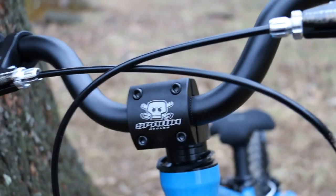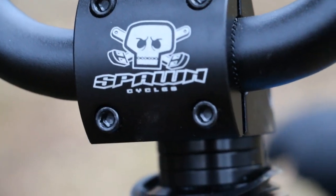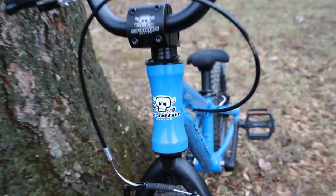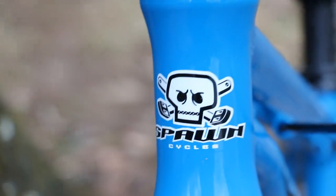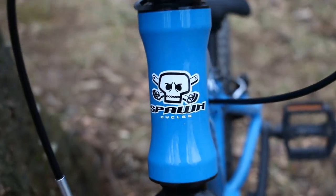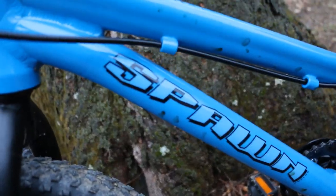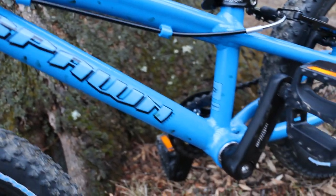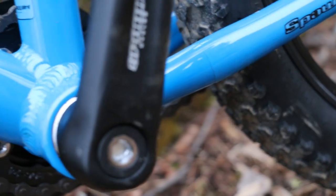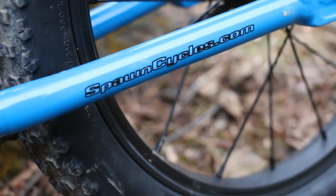I like the stem on this thing and the little branded details — it's kind of cool. The front end is pretty cool too. There are Spawn graphics on the side, pretty cool as well. The cranks say Spawn on them too — very cool, Spawn Cycles.